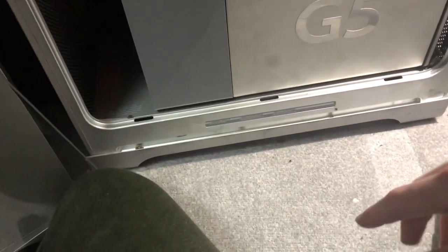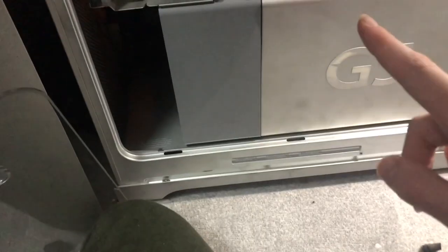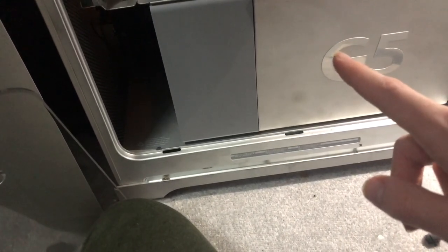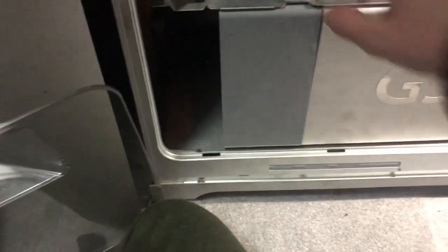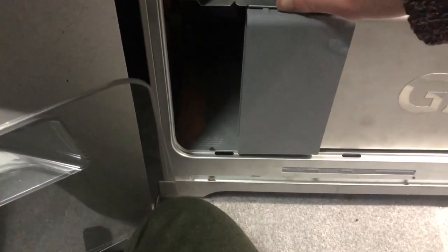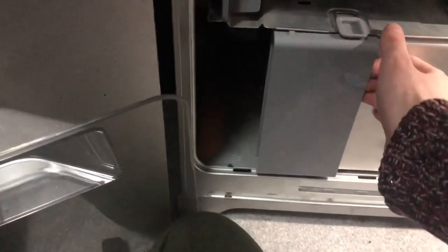I'm pretty sure this is the right RAM. I'm not actually certain this is the correct RAM for the Mac G5 Quad — it should be, but I'm not certain.